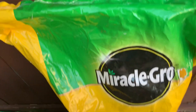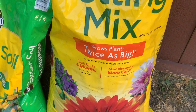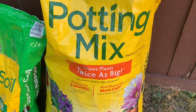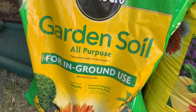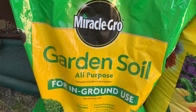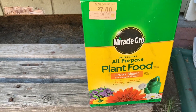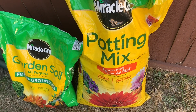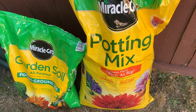So this is the Miracle-Gro potting mix soil — this is the label. It comes in different sizes but I bought the bigger one because I always use it to plant. There is also a garden soil version and they have lots of products for gardening, and I have that one too.